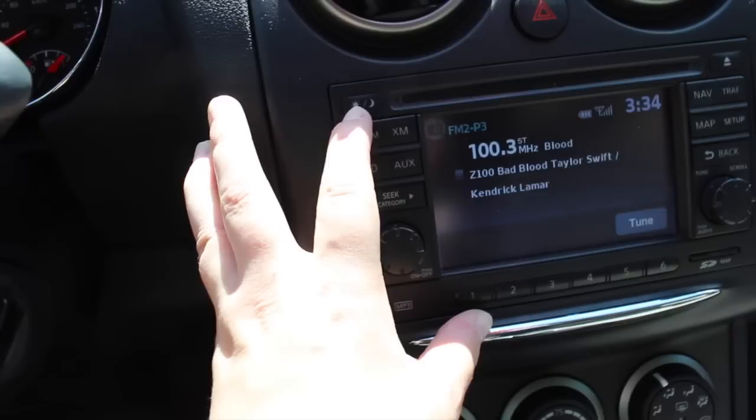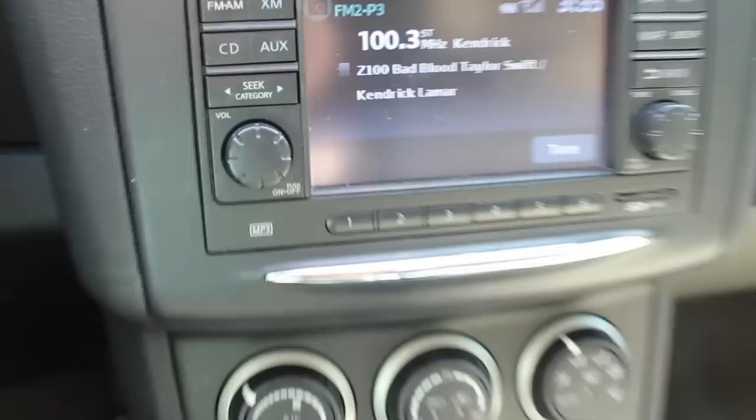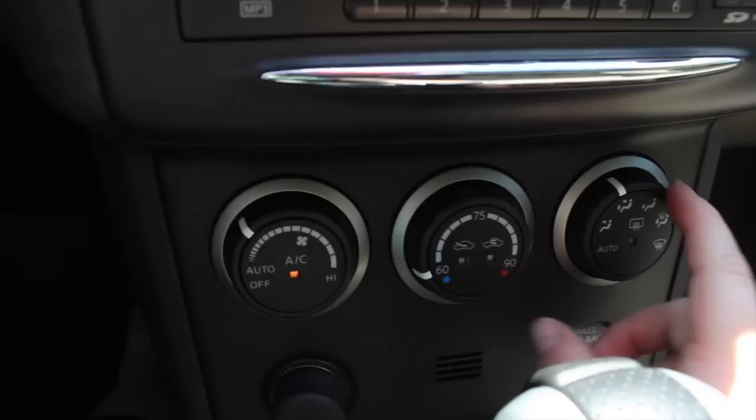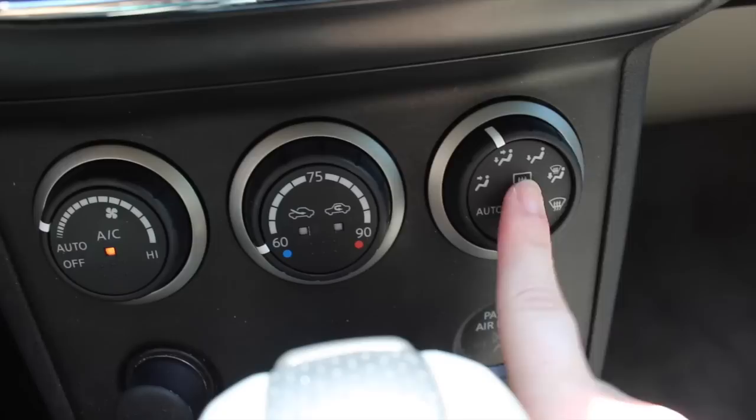This just lets you dim it and set how much you want it dimmed or how bright. And then down here is just the AC, heated seats — basically how hot or cold you want it and how much you want it to come out. Also the window defroster and back defroster.